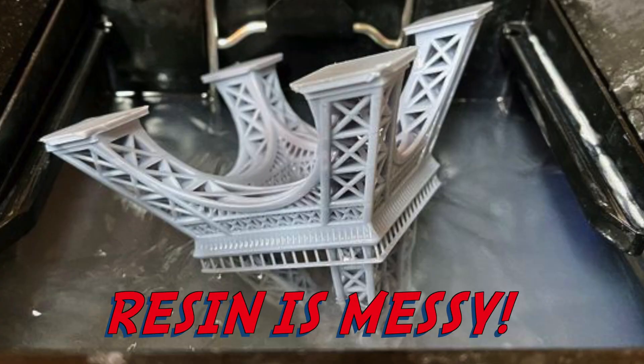So if you're pondering on the idea of which type of 3D printer you want to get, I'll break it down for you with the pros and cons of each printer. Starting with resin-based printing — it is messy, messy, messy.